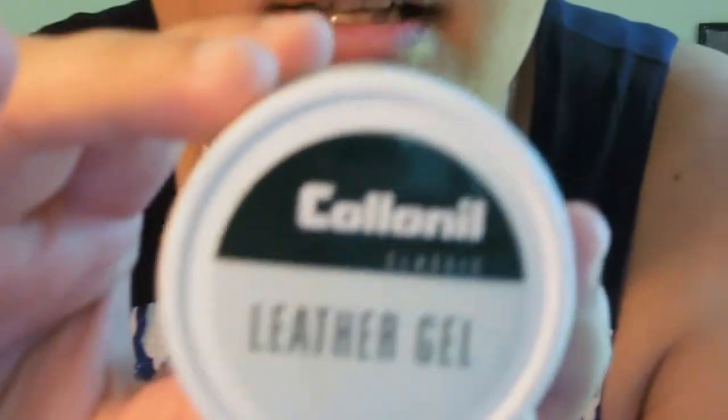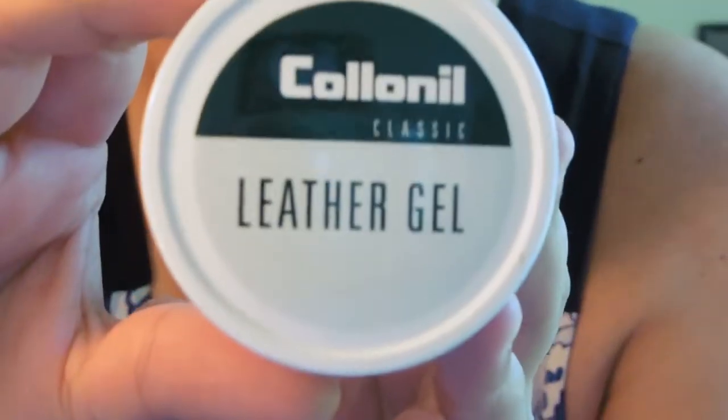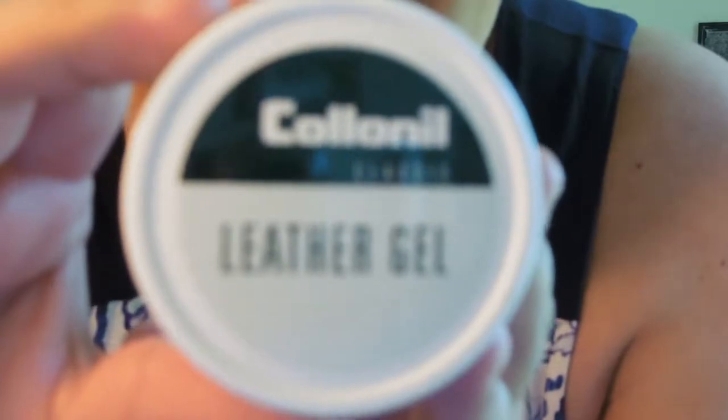This leather gel is what Mulberry sells. It's called Colonil Classic Leather Gel, made in Germany. It just says to rub it on with a smooth cloth and then wipe it off — very basic, but it's great. It's Mulberry leather product safe. You can get this from physical Mulberry locations, and also online or directly from the manufacturer.